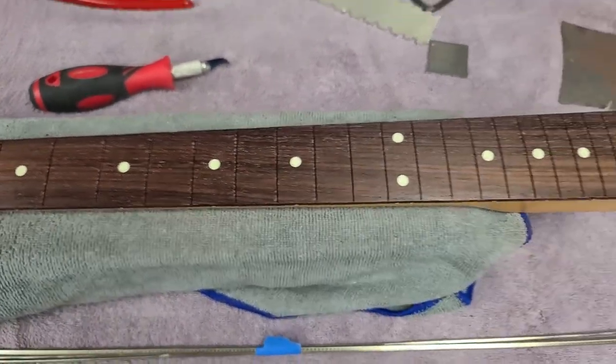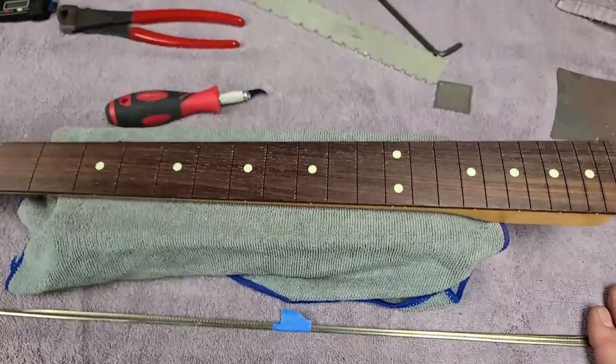I cleaned out the fret slots, vacuumed everything up, got all the dust out of them. It's ready basically for installing new frets. I got my fret wire right here — just have to bend it and get things going.